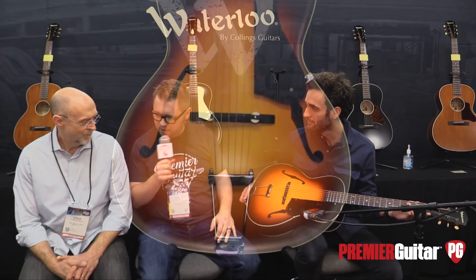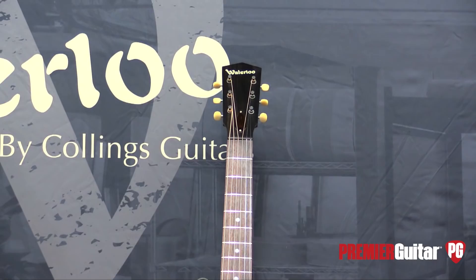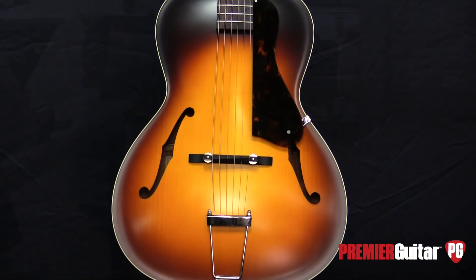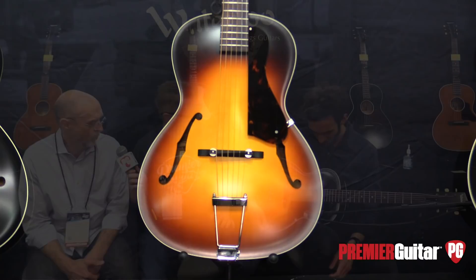So Steve, tell us a little bit about the thoughts behind the design of this guitar and some details about it. Well, this is something that started with a conversation with Bill Collings back before his passing a year and a half ago. He wanted to take something like our basic Waterloo WL14 and make a flat back archtop guitar. We finished the conversation very recently, prior to NAMM. It's a mahogany guitar, flat back, Adirondack spruce carved solid top, mahogany neck, a nice vintage style neck, ebony bridge, nice tortoise pickguard, rosewood fingerboard — just like the whole Waterloo line, paying homage to guitars of that style from the past.